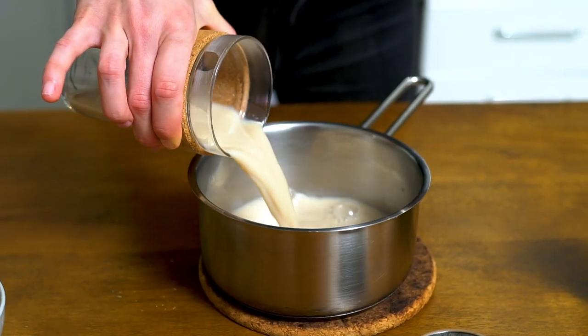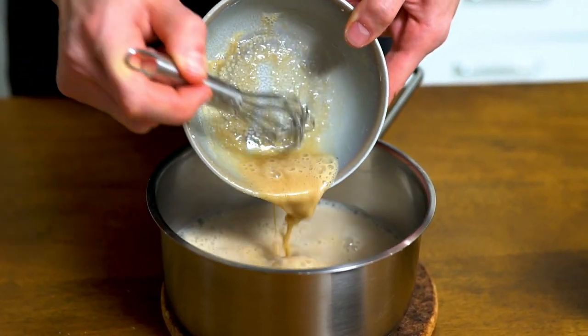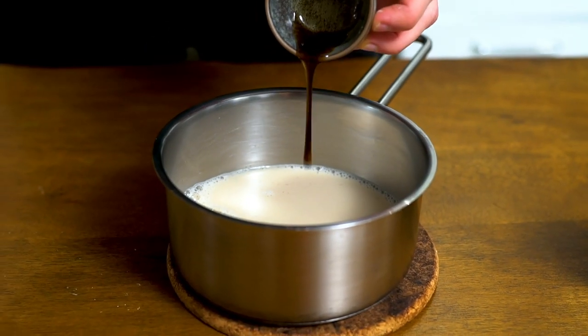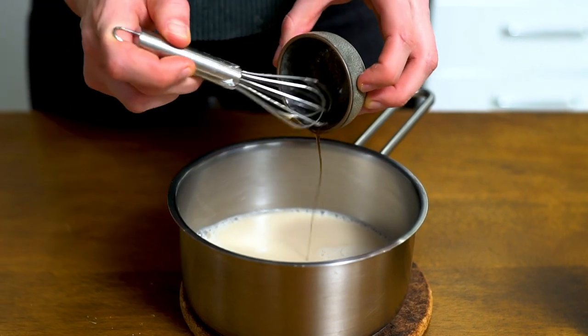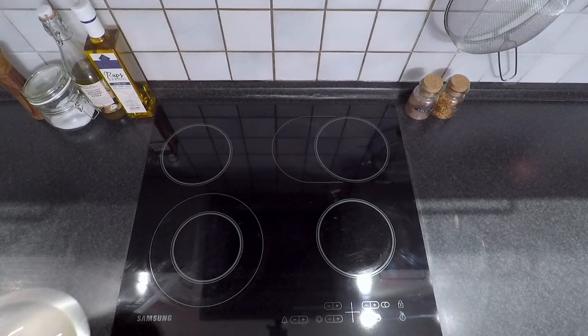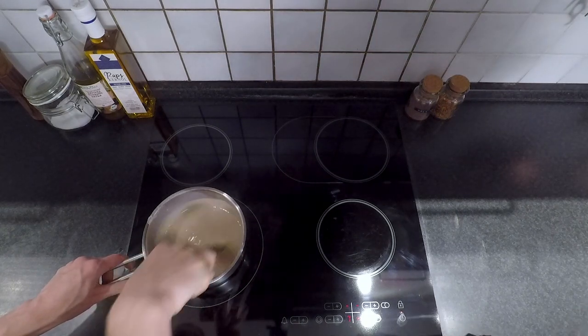Add the rest of the chai into a small saucepan, add the cornstarch slurry and 1 teaspoon vanilla extract. Bring to a boil while constantly stirring and watch it thicken.